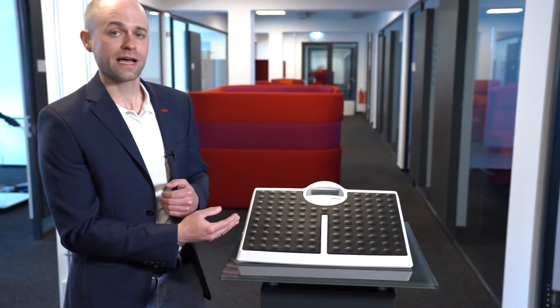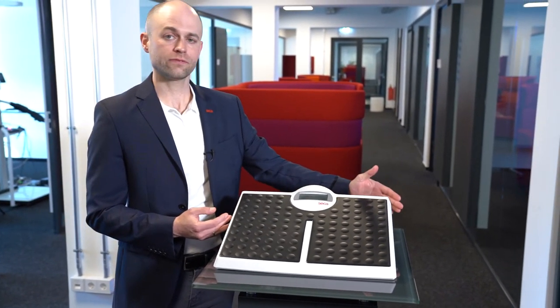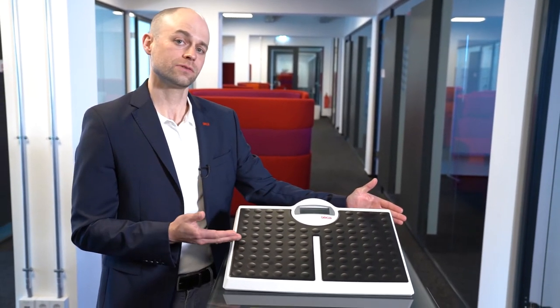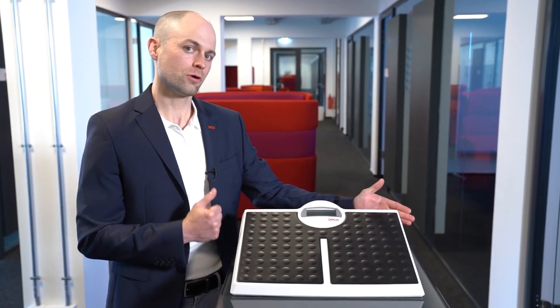It features a high capacity of up to 440 pounds or 200 kilograms. It also has a nice wide platform, low profile, and a rubber-coated matting that makes it easy to get onto and stand on. It also features Bluetooth connectivity, the standard for remote patient monitoring today.